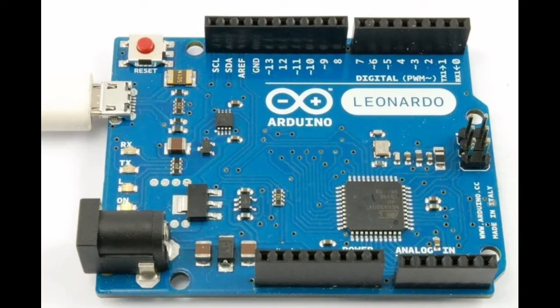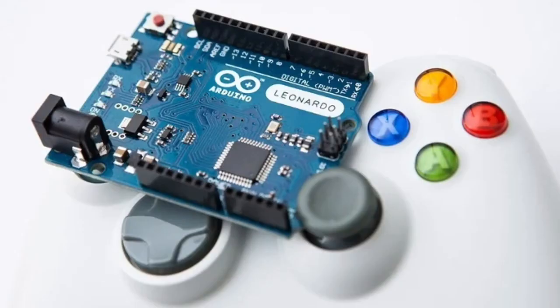Category: Arduino Leonardo. Project 5 — Xbox Controller Emulator. As the Arduino Leonardo sports an ATmega32U4, it can be used to emulate a HID device. Besides a keyboard or mouse, it can also emulate an Xbox controller. In this guide, you can learn how to program an Arduino Leonardo to do just that.